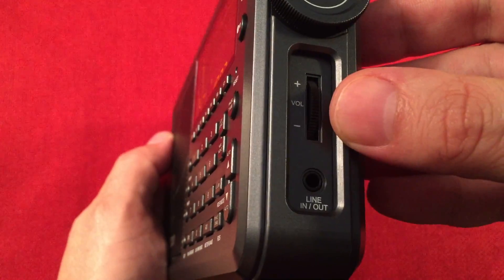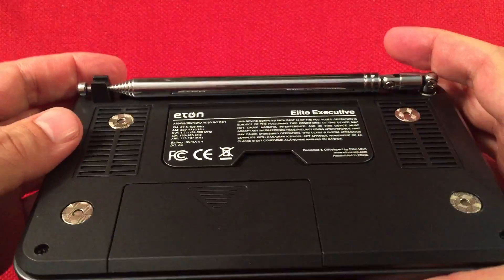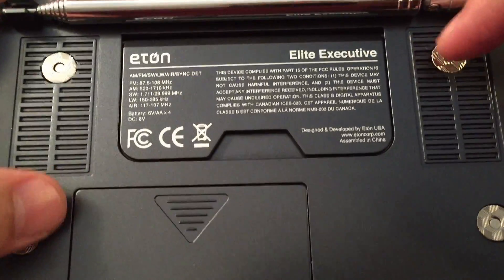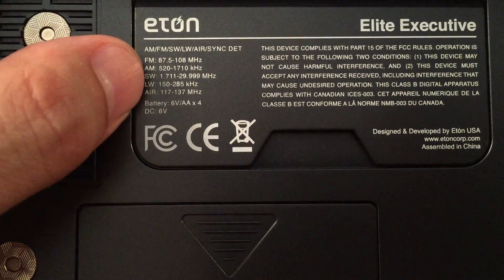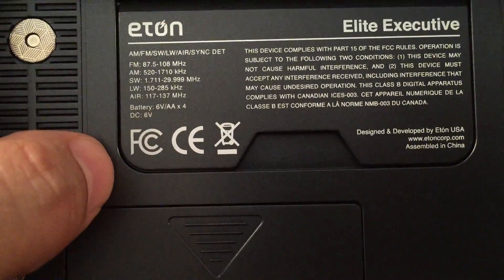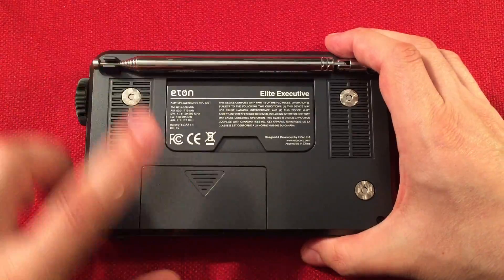The volume control is analog, which is nice. We have a line in and a line out. On the back of the radio we have a nice long antenna — it's kind of an odd placement; I wish it was at the top or recessed, but that's how they built this radio. We have magnets here for the leather case, which is not installed. Here you can see the band coverage: full shortwave, which is great, long wave, and air band. I believe the long wave is higher than advertised. It takes four AA batteries and has a kickout stand.